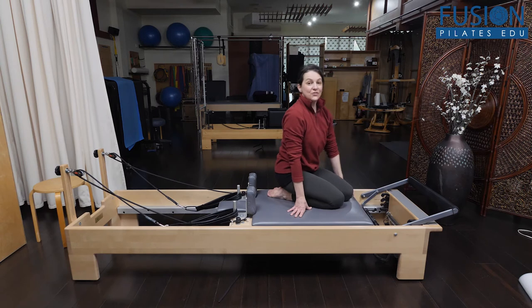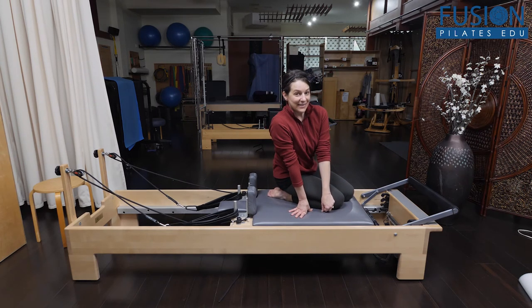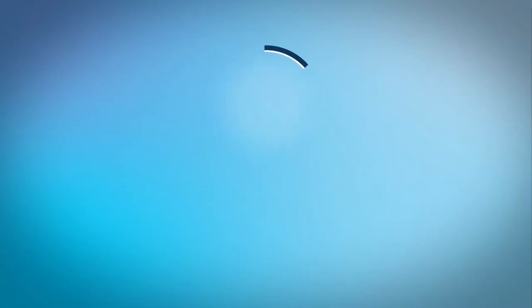So this is a real deep core challenge. She progresses this quite a bit if you're interested and want to check it out. There's also a version with no spring. That's it for today.